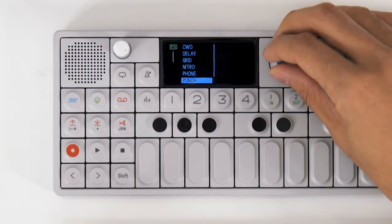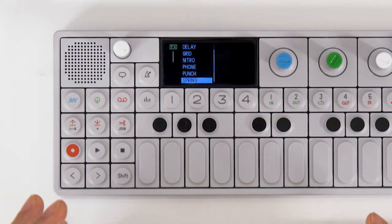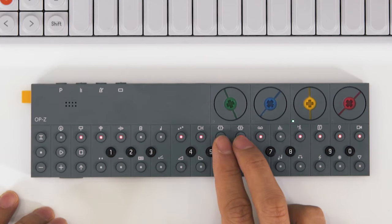You got the nitro filter, the cool phone glitch thing, the punch one, and then the spring reverb. On the OP-Z, you get two effect sends and they're global, so you have to pick two for your project. You get a choice of a rhythmic delay, a spring reverb, a bit crusher, and a distortion.